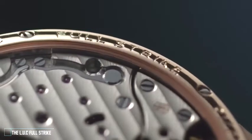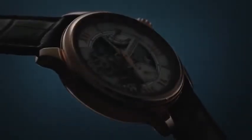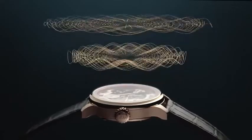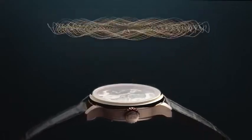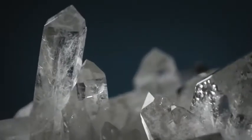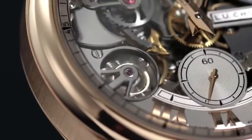Chopard is proud to present the Full Strike, their latest minute repeater. As in any properly designed minute repeater, this complication raised two main challenges: firstly, the volume of the chimes, and secondly, the purity of their sound. In order to best amplify the notes, they decided to use the watch's crystal itself as an acoustic amplifier. The molecular properties of the sapphire confer an extremely pure and crystalline sound to the chimes.